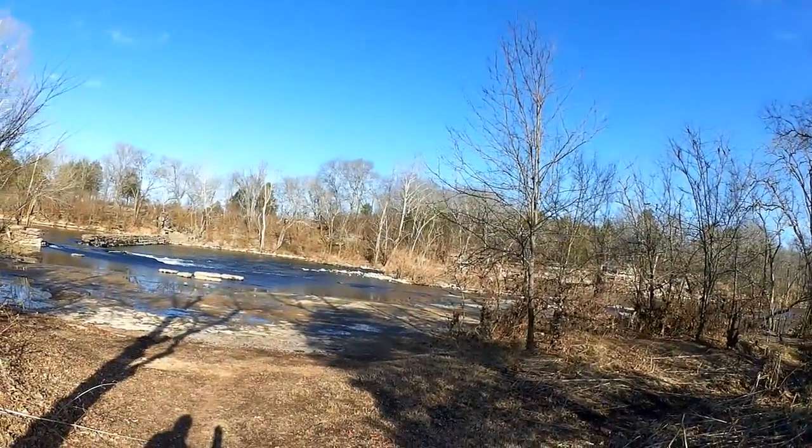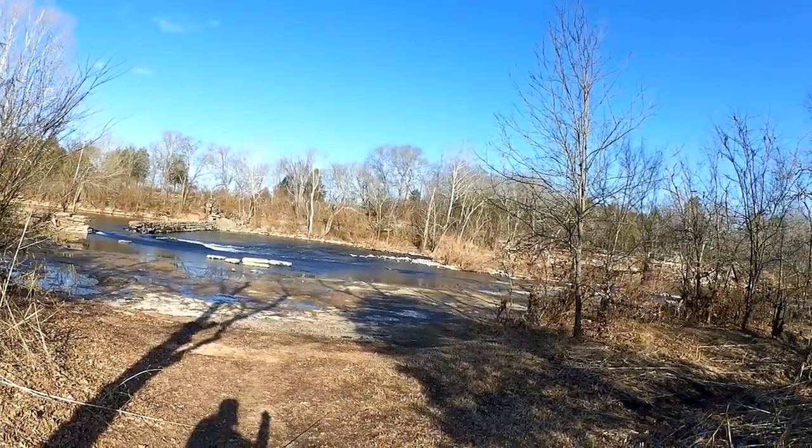Welcome back to Realistic Fishing. I'm out here once again at the Nice Mill Dam and I'm trying for trout — actually, I'm trying something a little different for trout. Let's check it out.